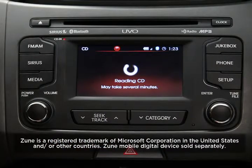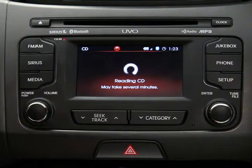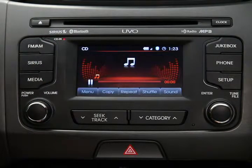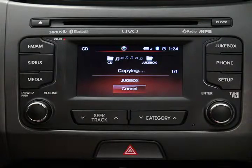I've inserted the CD. The system is in CD mode. Let's say I'm listening to a song and I want to copy it to the jukebox. As it's playing, all I need to do is press the copy button on the touch screen. Wait for the entire song to copy.